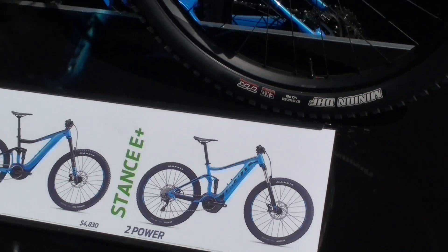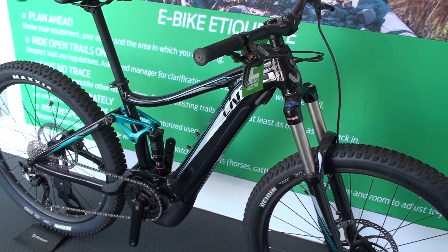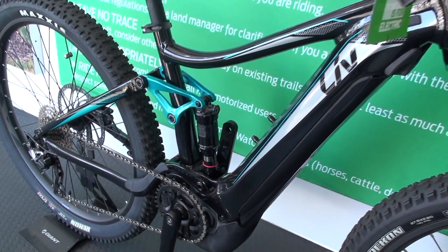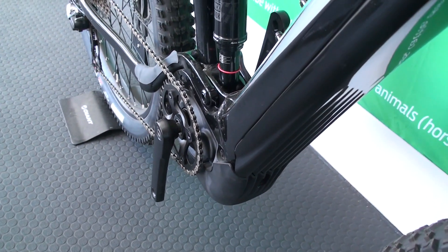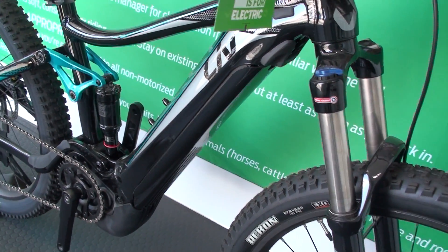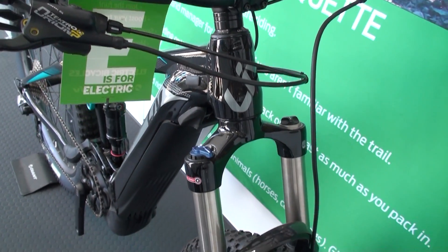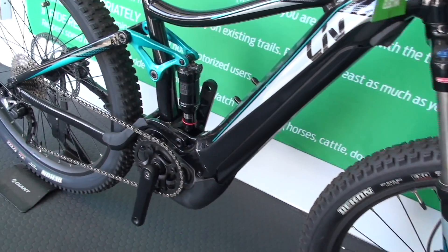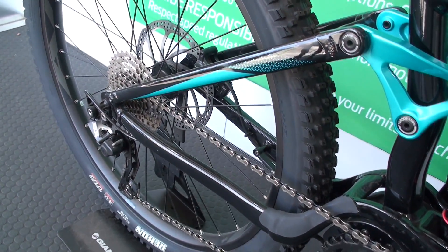This is the Embolden E by Liv. It's very similar to the Stance E — same co-pivot design. This bike has the sport motor, only 10% less powerful, giving you 350% more than you're putting out. It is a 4-inch travel bike and a fantastic riding bike. It comes in at $3,500 — a complete full-suspension e-mountain bike at $3,500, completely capable off-road machine.